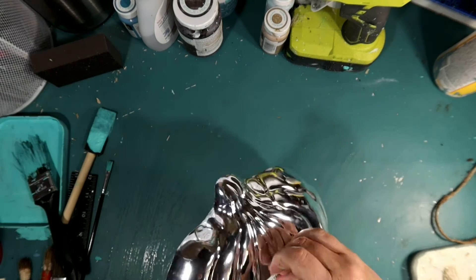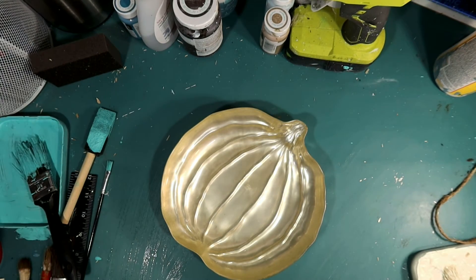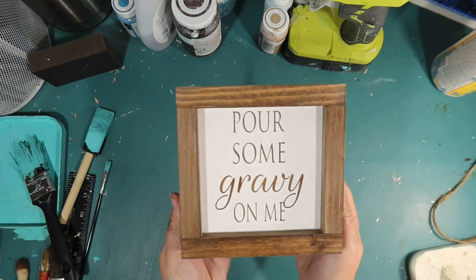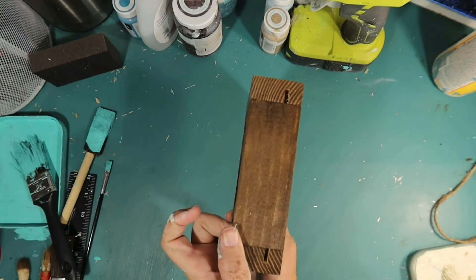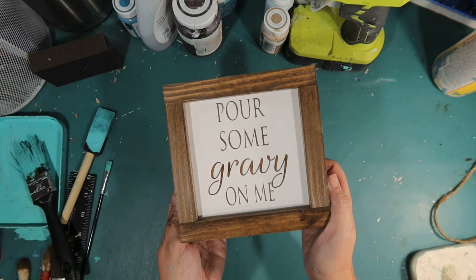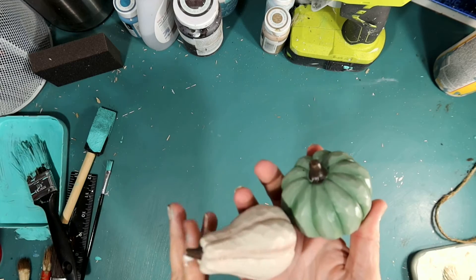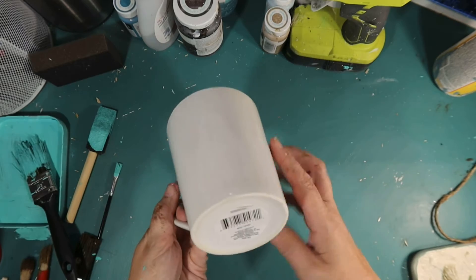I got this little plastic pumpkin at Dollar Tree and I was going to paint it, but I really love the iridescence and it's the right color scheme, so I'm just going to leave it. I also have this beautiful frame I bought last year on Etsy — look at the craftsmanship — but you could always make your own with a Cricut. I also got these great little pumpkin and gourd from the Target Dollar Spot.